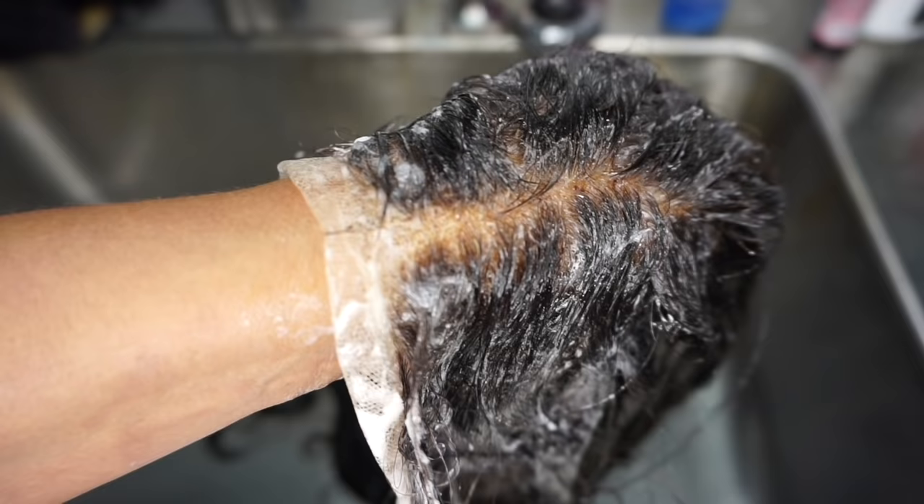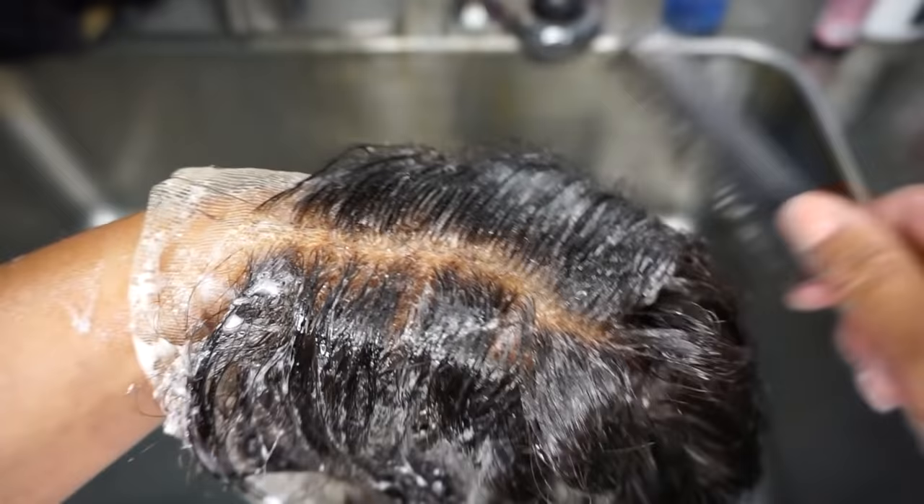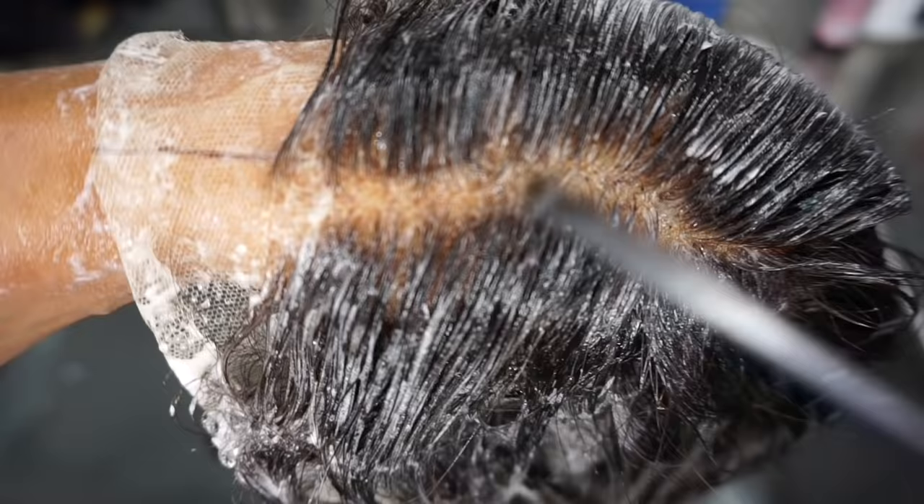You can already see it's pulling some of that red out. Let it process anywhere from four to five minutes, but don't walk away — when you're working with bleach or coloring, keep your eyes on your product. Don't just go wash the dishes.